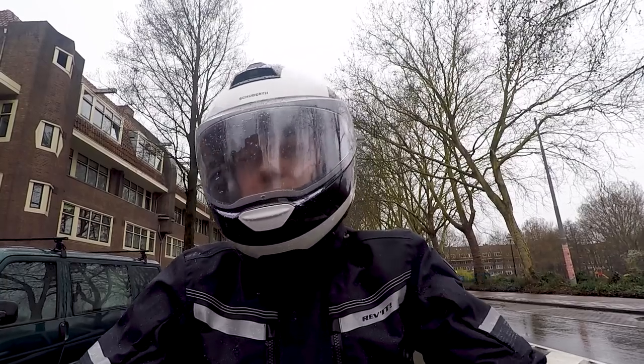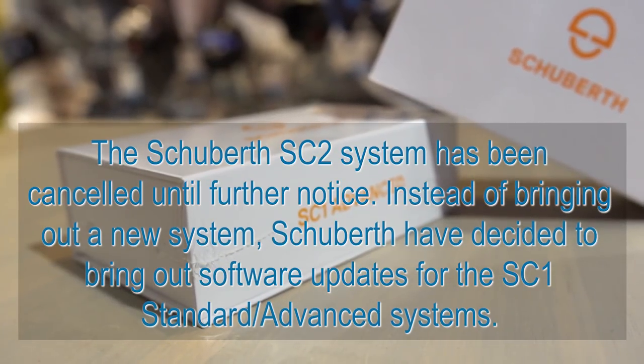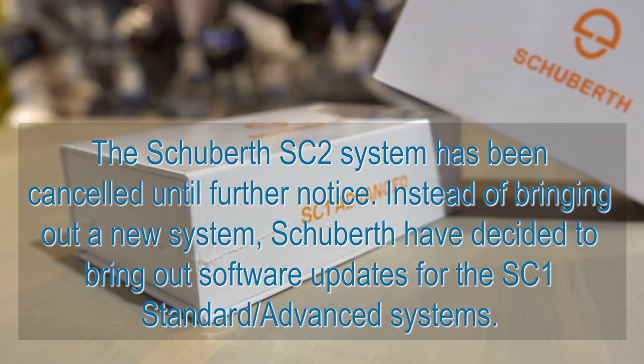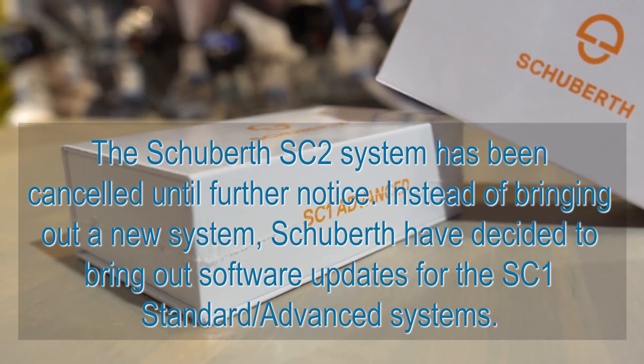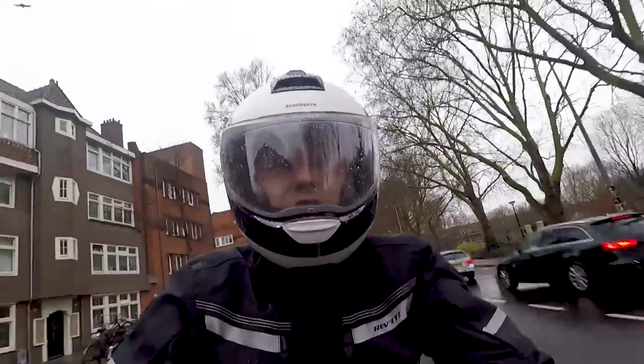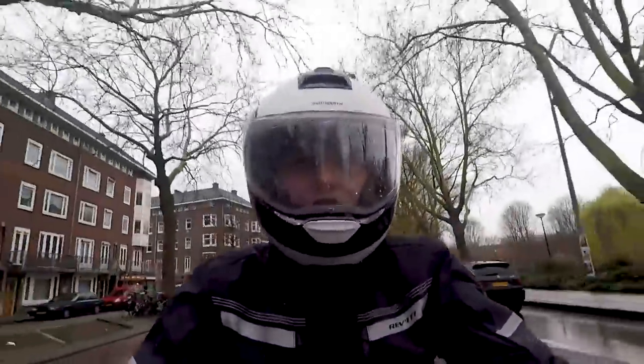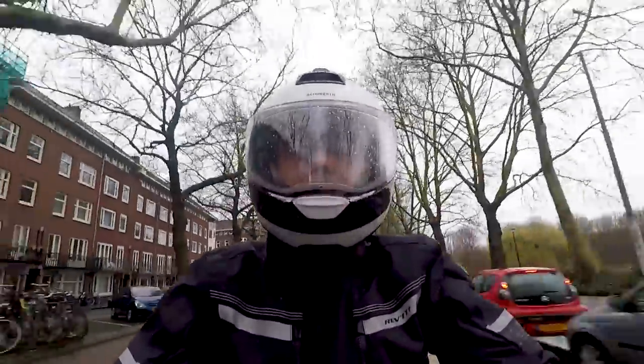The C4 Pro is prepared for the SC1 advanced and standard communication systems. Schuberth were going to bring out the SC2, but due to testing issues they decided to bring out an update for the original SC1 systems and, for now at least, cancelled the new SC2 — so you can forget about that for now.